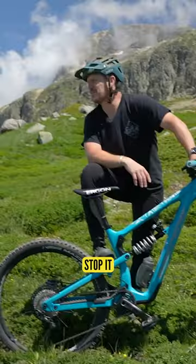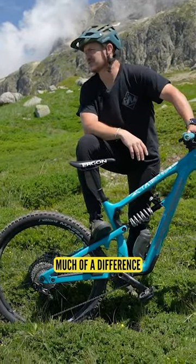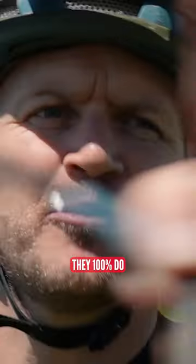I'm the racer, and what's great is I'm connected to my rig with these nice Shimano GE 900 clipless shoes. Stop it — your shoes do not make much of a difference. No, they're 100% do.